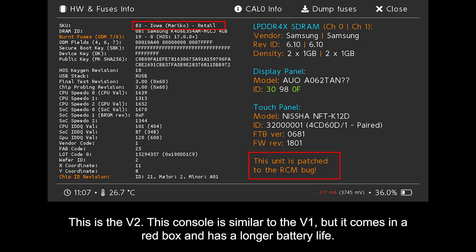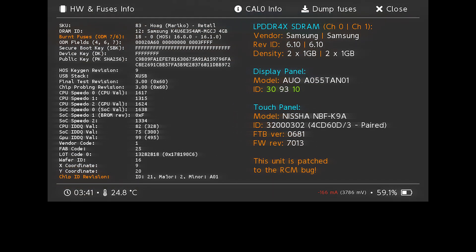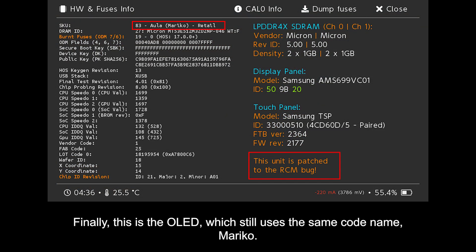This is the V2. This console is similar to the V1, but it comes in a red box and has a longer battery life. Starting from this variant, the code name will be Mariko. This is the Lite console, and its code name is still Mariko. Finally, this is the OLED, which still uses the same code name, Mariko.